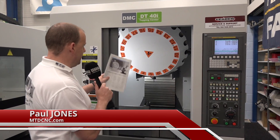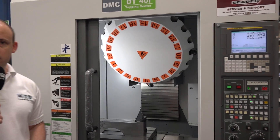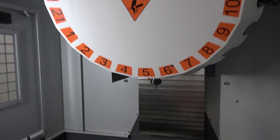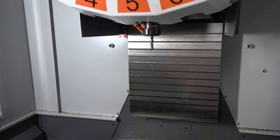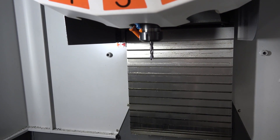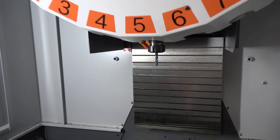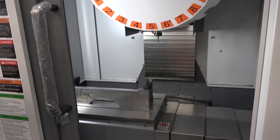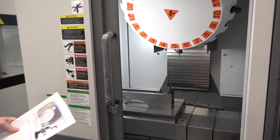Let's start with the tooling. This is a BT30 10,000 RPM spindle. You do have the option of going for a higher speed spindle of 15,000 or 24,000 RPM. It has 21 stations — 21 tool pockets — so plenty of availability for lots of different tools for more operations on components.